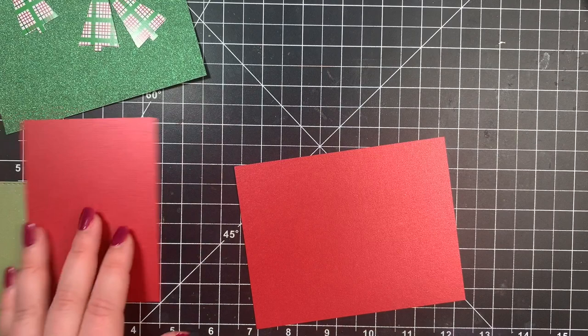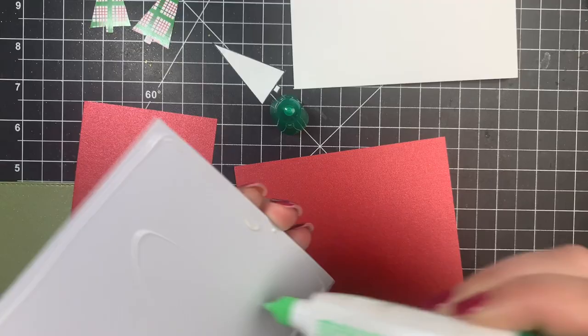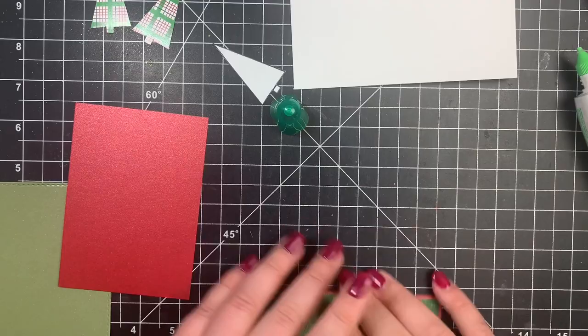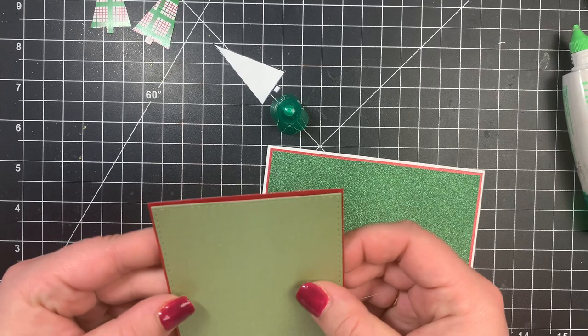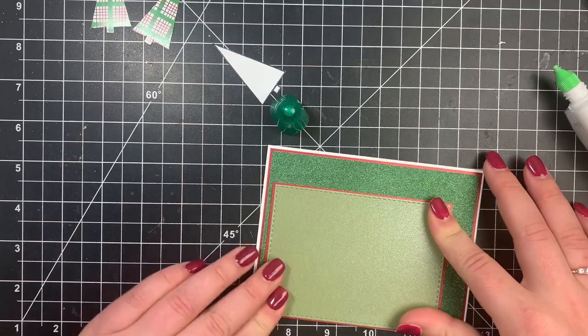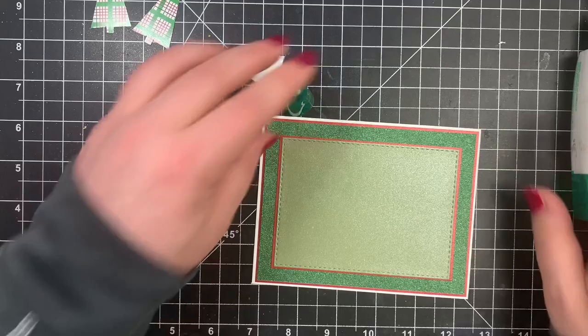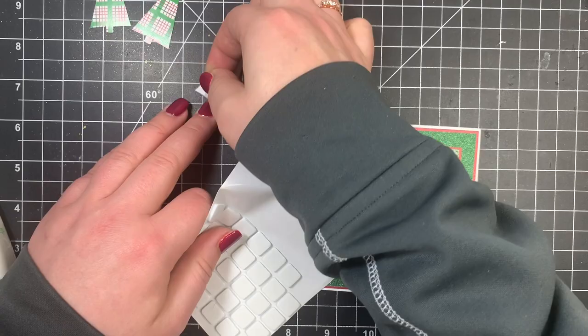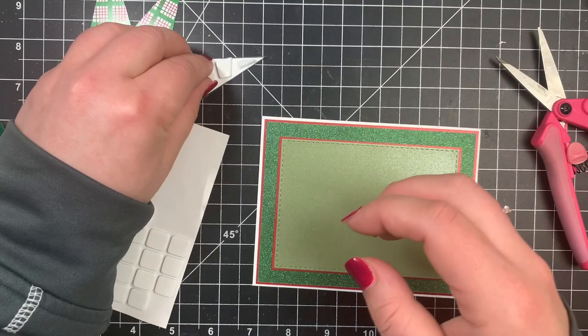Now I can glue everything together. I have my card base. I'm going to adhere the green glitter cardstock onto the red pearl cardstock — I am going to get these confused throughout this entire video — then adhere that down to my card base, leaving a small white border. I'll do the same for the inside, adhering the green pearl cardstock to the red pearl cardstock and placing that straight in the center. For my little trees, I want these centered in the center panel, so I'm using foam squares, starting with the center one, without adding pressure so I can adjust placement later.